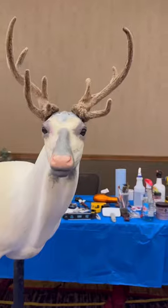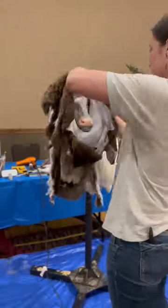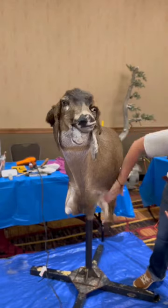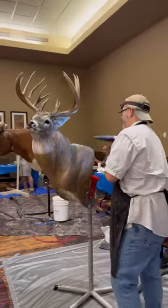The way this type of taxidermy competition works is that everyone gets three hours and we all mount an animal at the same time. In this competition you could mount any animal you wanted to — some people were mounting birds, fish, even an iguana, and some really cool whitetail mounts too. Some people even had finished habitat that they were going to put the animals on.